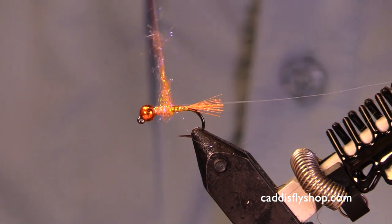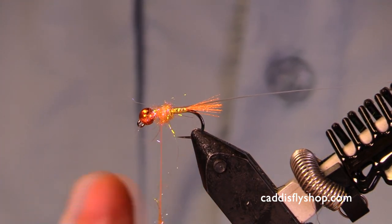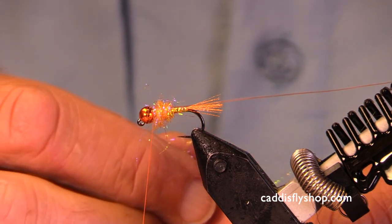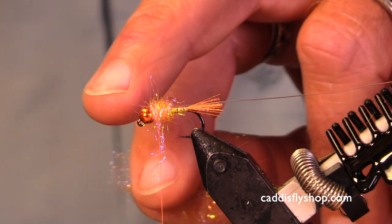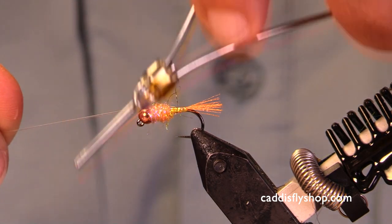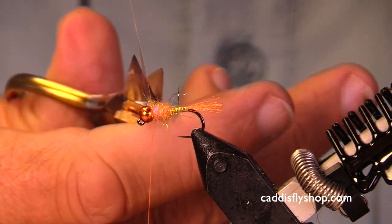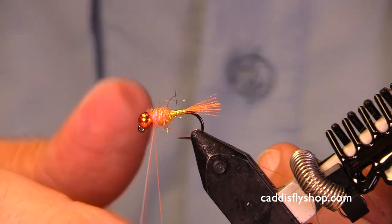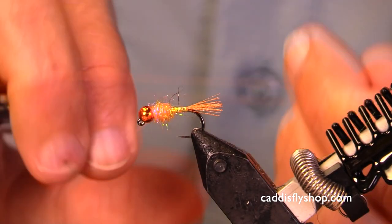So this is UV Shrimp Pink Ice Dub, and I tied in a little piece of that large Viva's Mylar there for a kind of a flashback. Anyway, this is going to be a kind of a pretty little bright shiny thing — not too big, not too small — that's going to come drifting by our quarry, our steelhead. Whether they think it's a bug to eat, or a little scrap of egg to eat, or if they're just curious about what on earth it is.